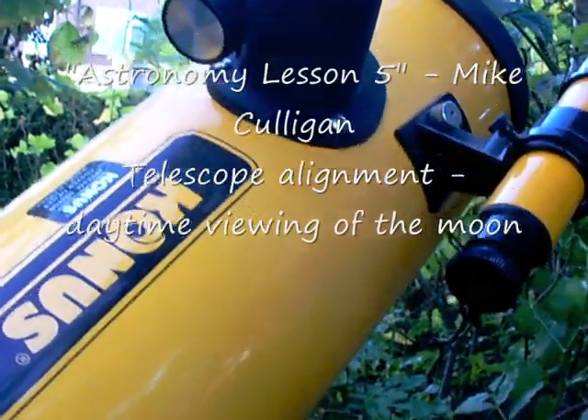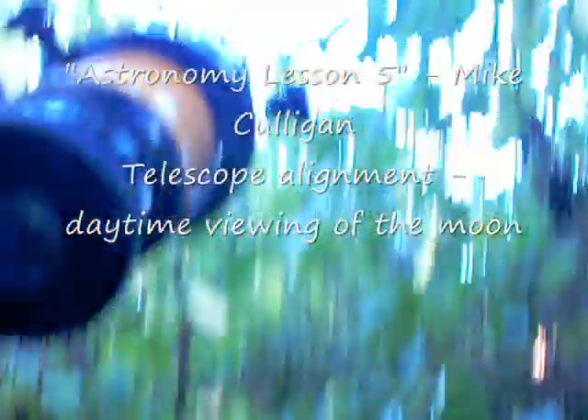I usually find it's best to line up the crosshairs during the daytime. If you look in here, I've actually lined up — you can see a little white blob there. That's not exactly on the crosshairs, but that's the moon there through my crosshairs. The idea is that that should match what you see in the eyepiece.